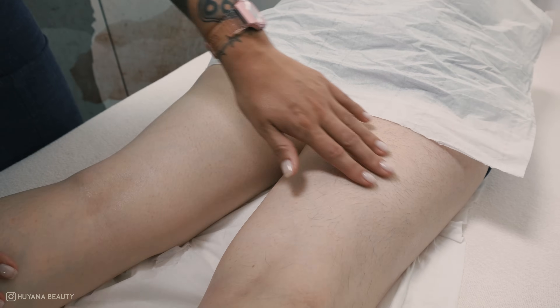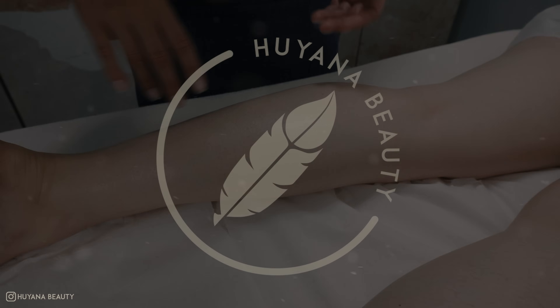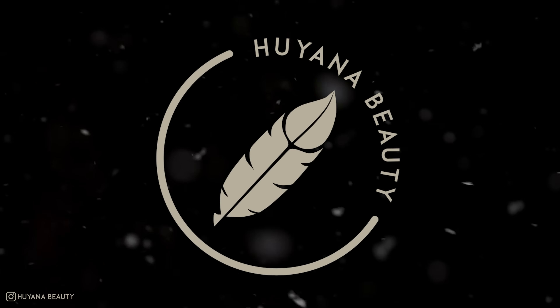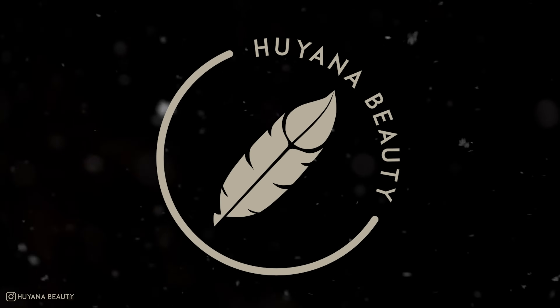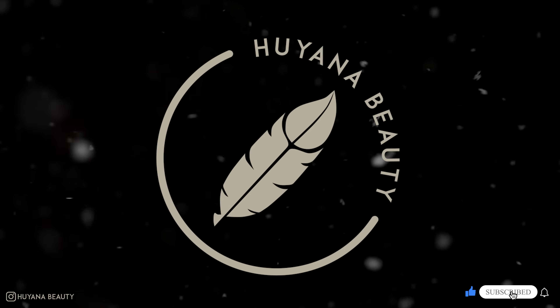What a difference a leg wax can make — it usually lasts around 4 to 6 weeks and everyone is different with how they rate the pain. I hope you enjoyed this full leg wax video and learned some new tips and tricks. Please like and subscribe if you haven't already, and I'll see you in the next one!